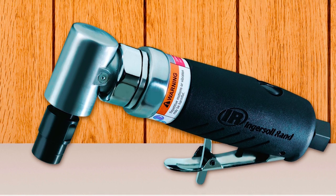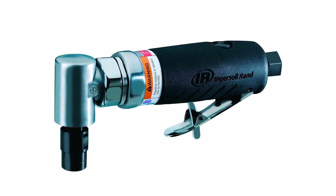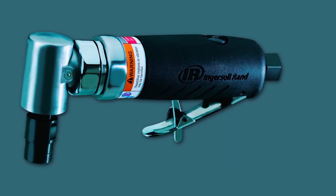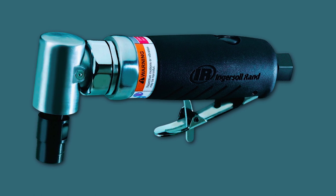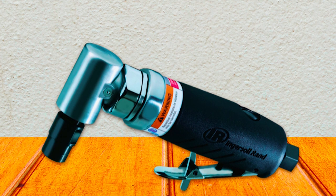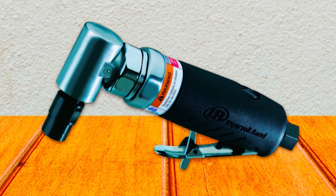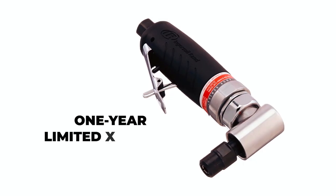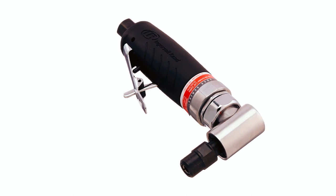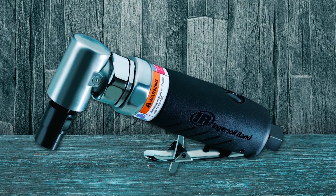It is suitable for grinding, porting, polishing, deburring, and weld-breaking tasks. This die grinder also features a convenient grease-fitting hole on top, allowing for easy lubrication to increase the tool's lifespan. Its ergonomic design with a contoured grip ensures comfort and control during extended use, enhancing productivity and safety. The angled shape allows for easy maneuverability in confined or hard-to-reach areas. Backed by a 1-year limited warranty, the Ingersoll Rand 3101-G is a reliable tool offering exceptional performance and durability for various workshop applications.